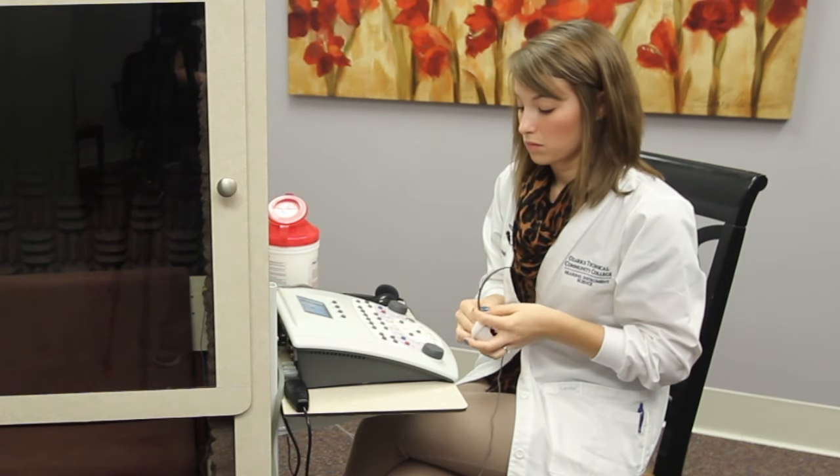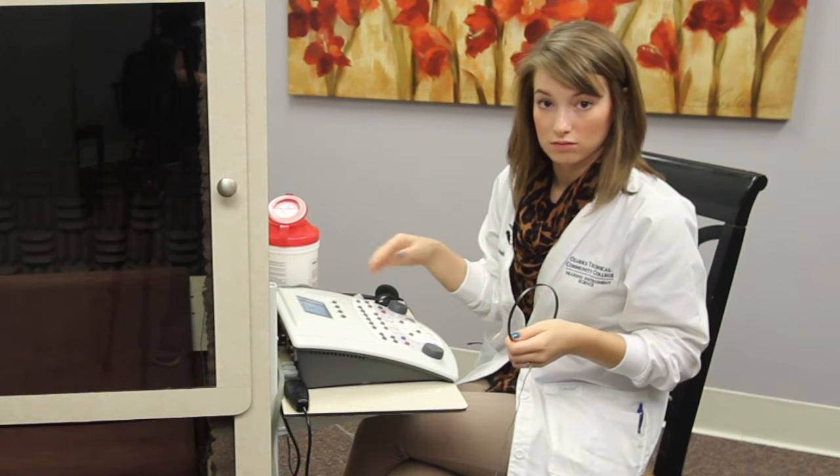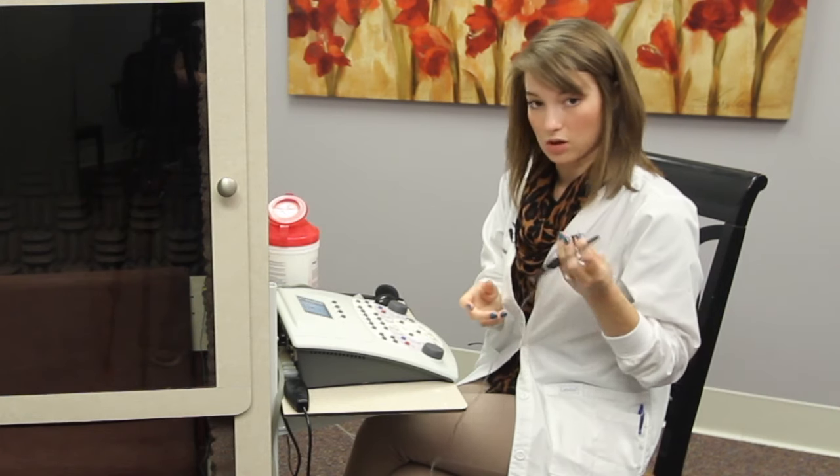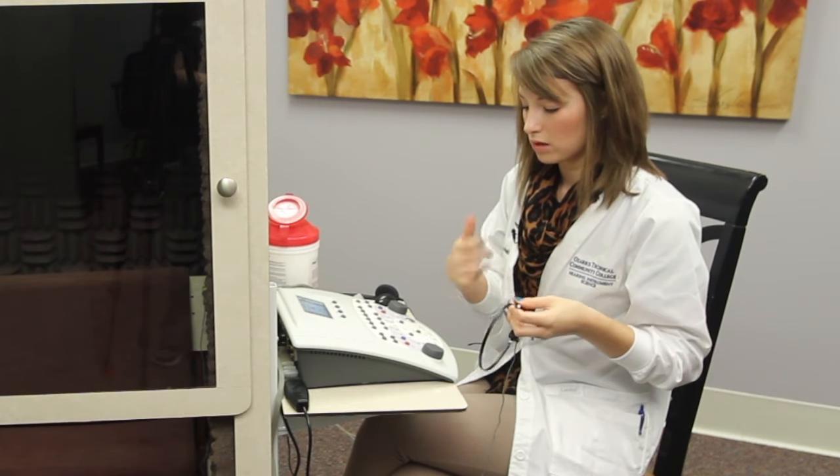There's no particular order that these checks need to be done in. You're just going to check every part that you're going to be using during that day. What I'm going to do is hold the oscillator to my forehead and make sure that the tones don't sound distorted.